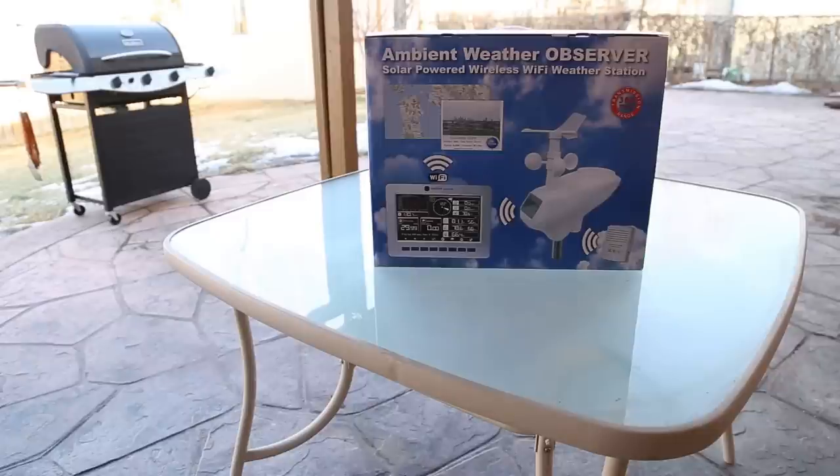Howdy folks, this is the review and walkthrough of the Ambient Weather Observer solar-powered wireless Wi-Fi weather station. The model of this one is WS1000 Wi-Fi.